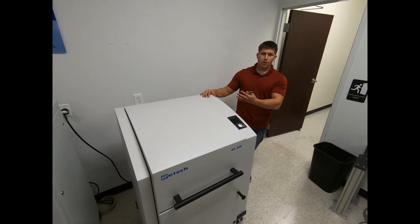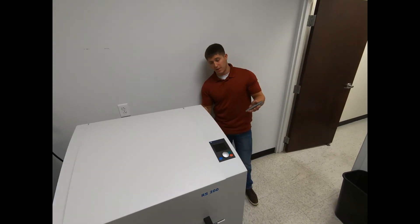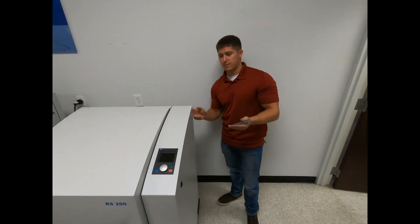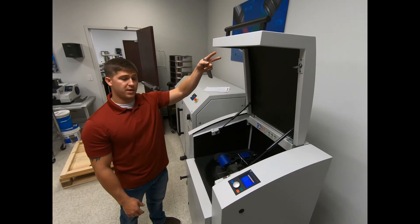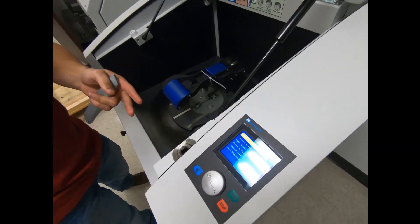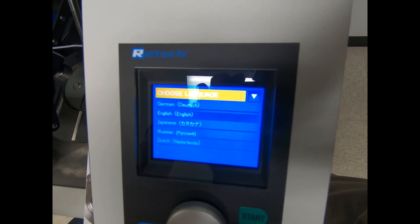Once you have your plug wired on and plugged in, hit the power switch located on the back of the unit. Once the unit is powered on, you can open it up and you'll see a welcome screen with a couple of different language options, so you can choose which one corresponds to you best.